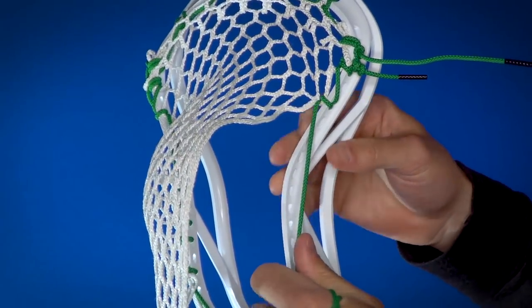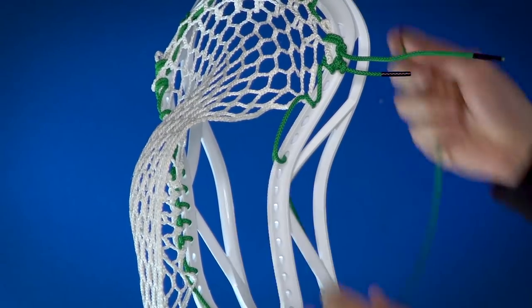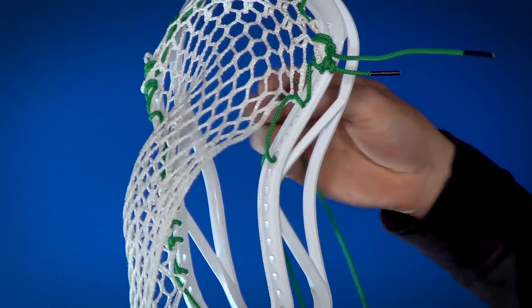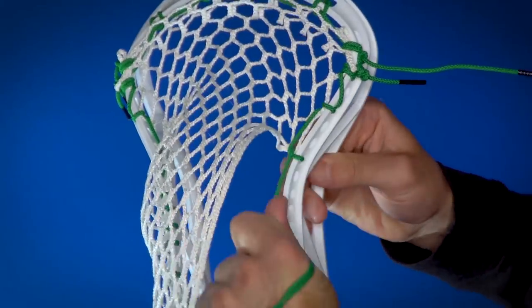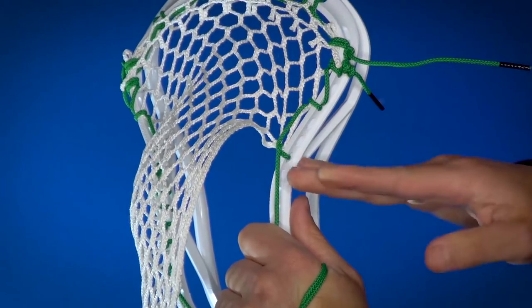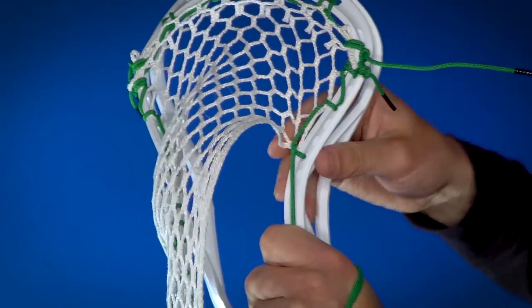He's got a pretty tight channel, so to pull the channel down we're going to skip one-two sidewalls and do an interlock: take the string, go to the outside of the sidewall, up through that third diamond of mesh, and right under that string to create the interlock. Make sure you're getting this mesh on the inside of the sidewall — we don't want it sitting on the top of the outside, we want it on the inside so it makes that channel nice and narrow.